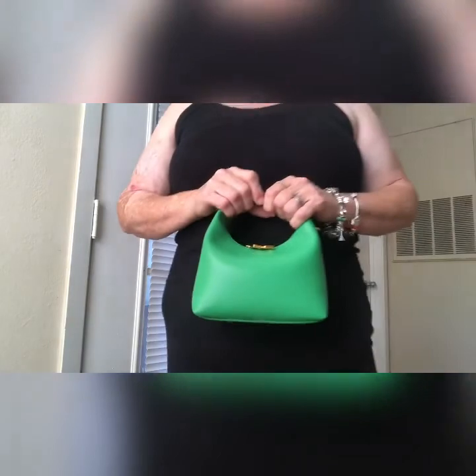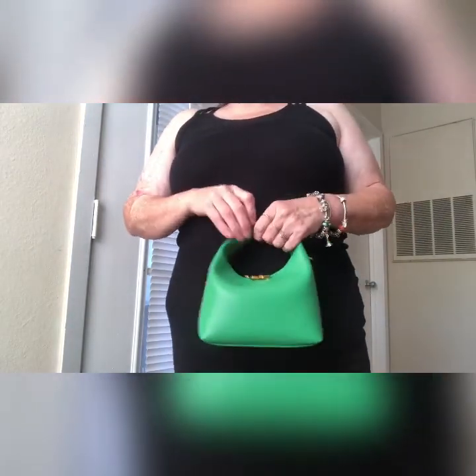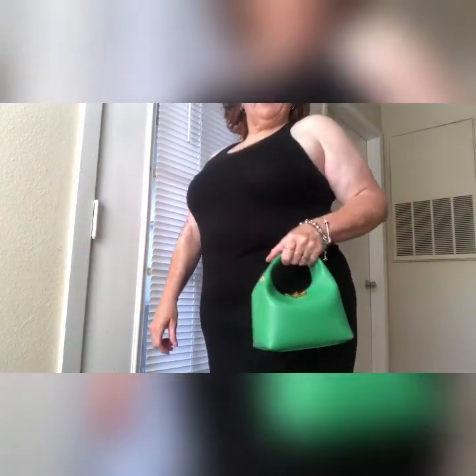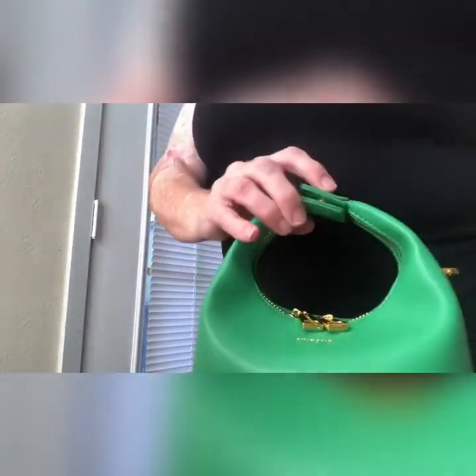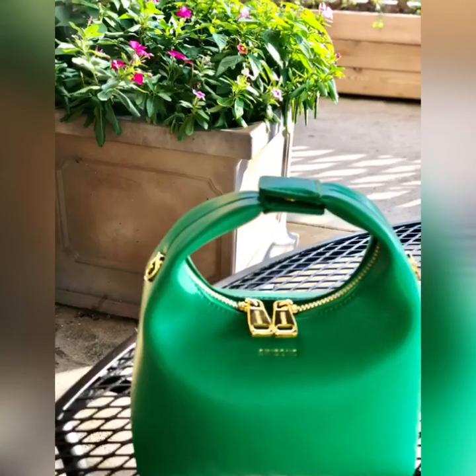I'm going to do a couple of mod shots of my new Simbona bag — carry it just top handle, get the crook of your arm. I'm about to put the chain on it. Bye!